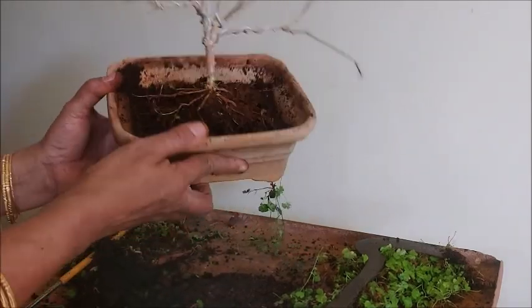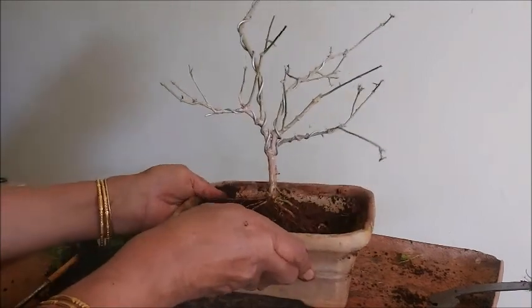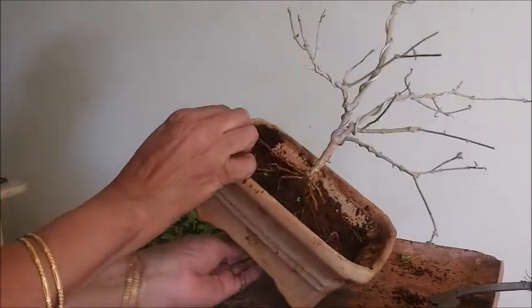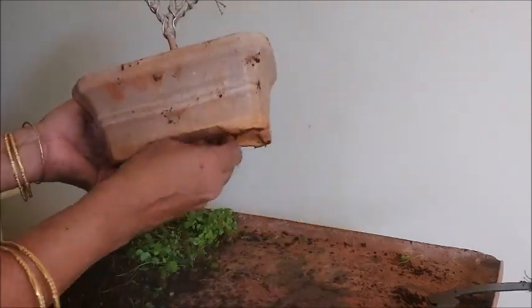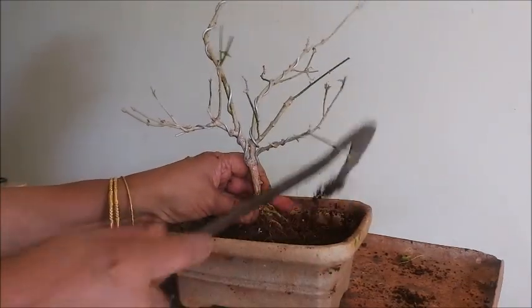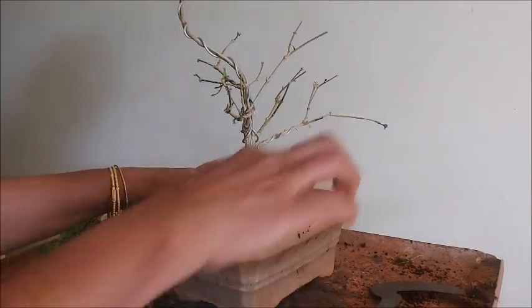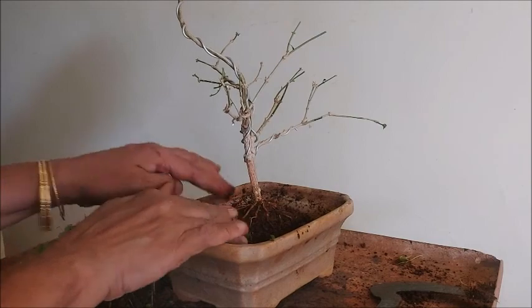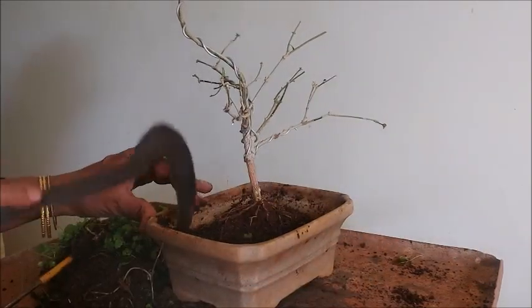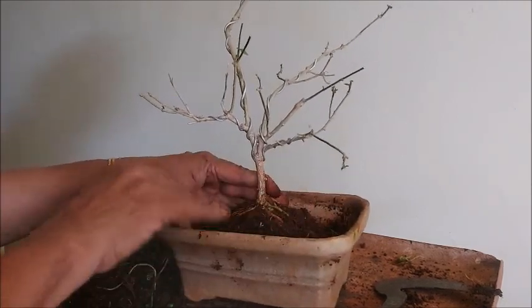Now one inch layer of soil is removed. We'll fill this with fresh bonsai soil — that helps the plant to grow nicely and gives new energy. Fresh soil has lots of nutrients. Bonsai soil gives a lot of energy to the roots and helps the plant give more growth and more flowers. There will be proper growth, and after 15 days I will start adding fertilizers.